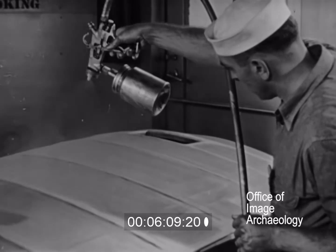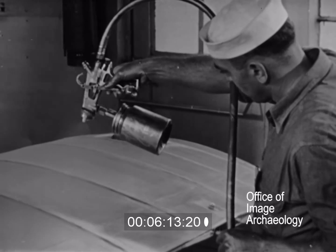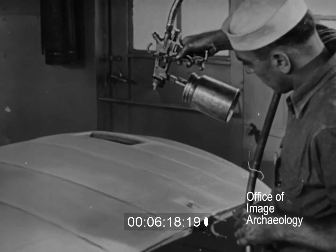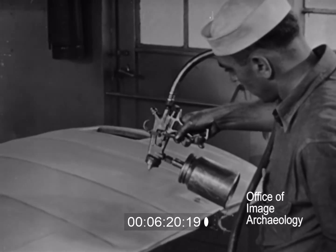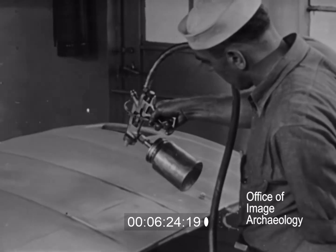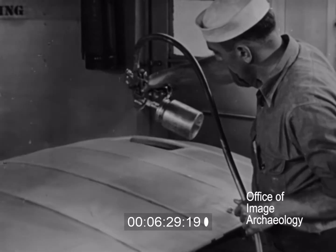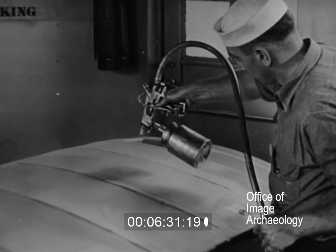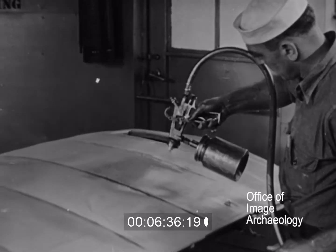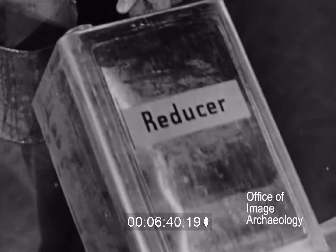If the gun is held too far away, the dope dries before reaching the surface. This produces a dust-like finish called orange peel or pebble. The operator corrects this by holding the gun closer to the work. Another cause of this orange peel is moving the gun too fast. Moving the gun more slowly will correct the condition. Not using enough thinner will also produce orange peel.